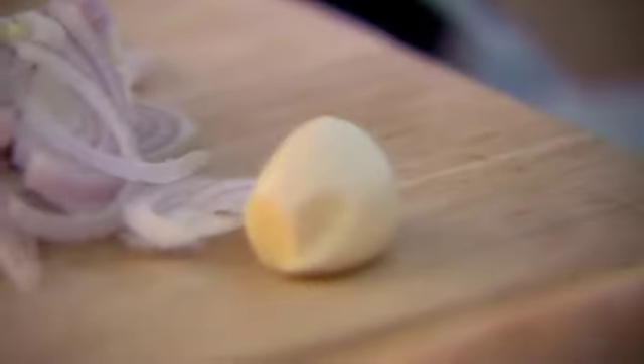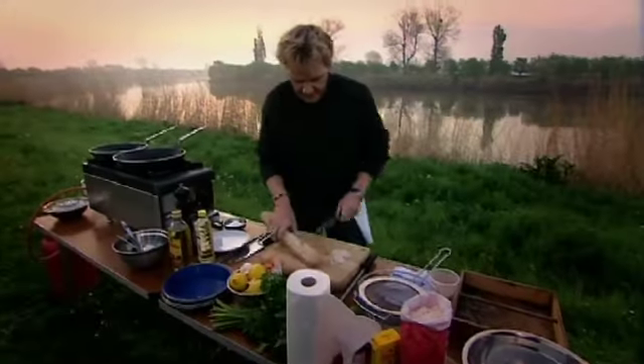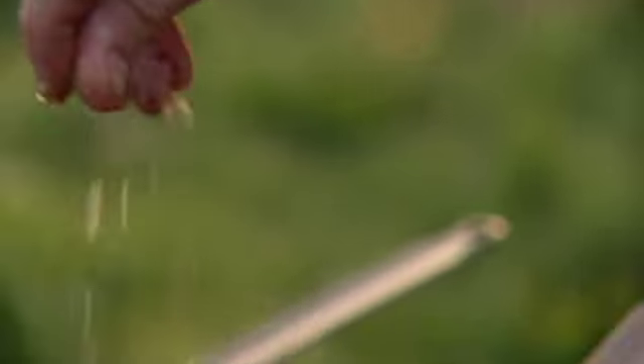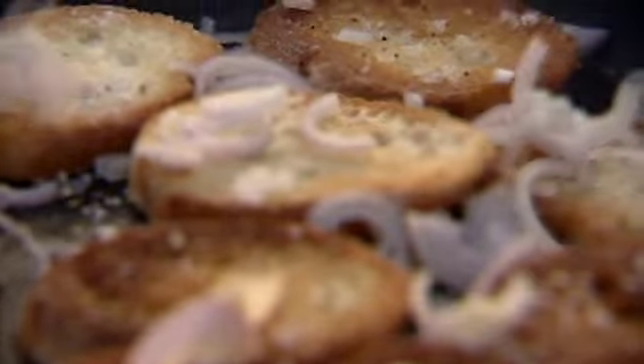Chop the shallots, nice and thin. Garlic. It's very important when you cook Elvis to get everything ready, because they cook in literally seconds. Bread in. Season with salt and pepper. Add the shallot and a clove of garlic.